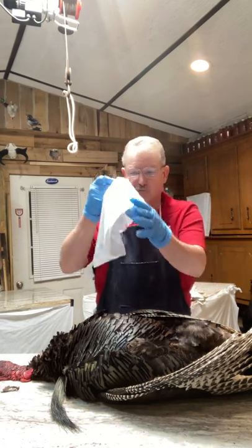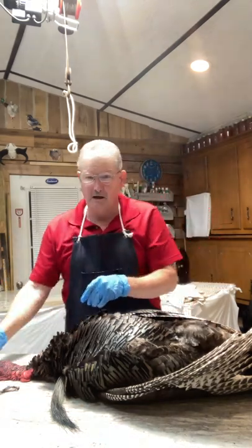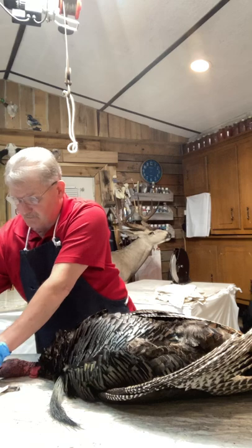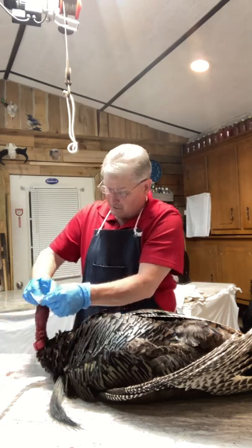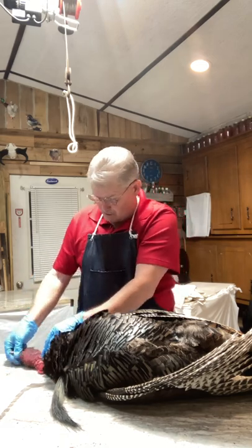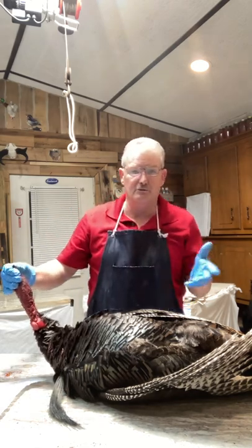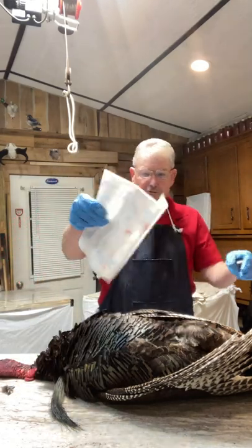Hold the bird down until it expires and quits moving. Once it does, get your bag out, tear off a section of paper towel, open the bird's mouth, and shove the paper towel down into the bird's throat. What you're doing is soaking up any blood released in the body that leaks down toward the head — the paper towel will soak it up and prevent it from dripping onto your outer feathers.